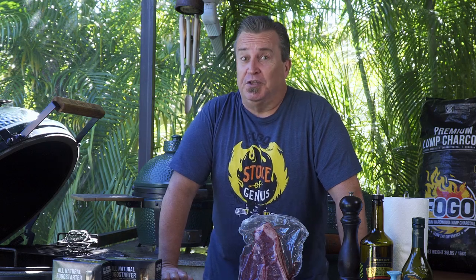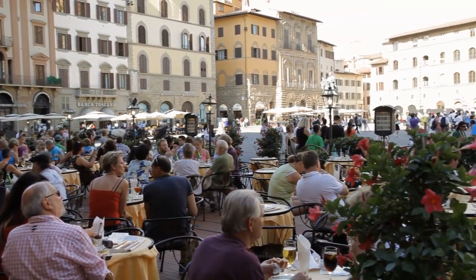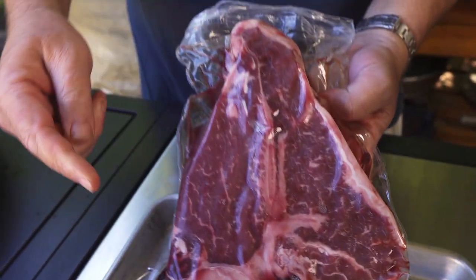I'm going to share something interesting with you this week. When I was in Italy a couple years ago, we stayed in Florence and we had the most absolutely magnificent porterhouse steaks. Our friends at Mosner Family Brands sent us this absolutely gorgeous, almost three-pound porterhouse.